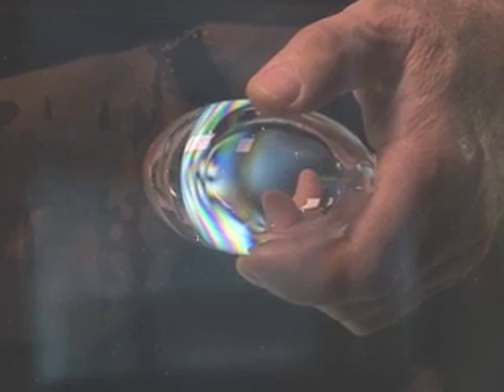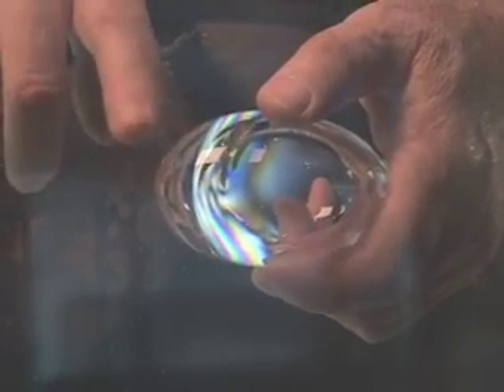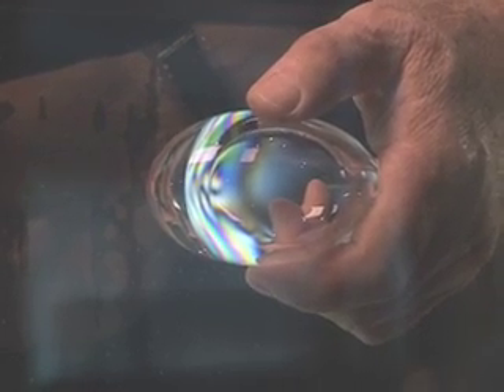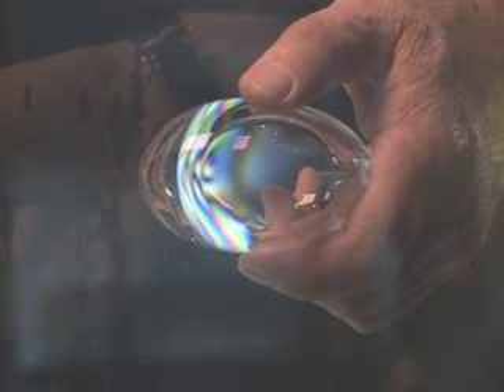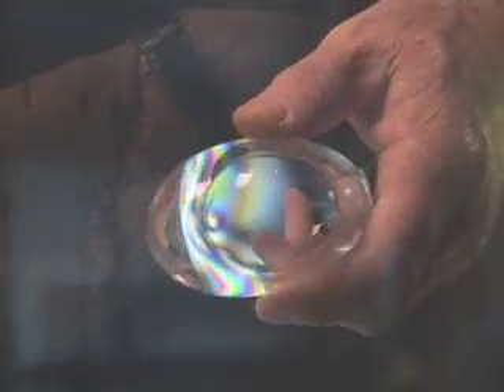This is our bologna vial. They blow a little bubble, leave a lot of glass down at the bottom, and cool it in the outside air. As it cools, the outside shrinks and puts the glass into compression. Inside, it's under tension, and that makes the glass very weak.